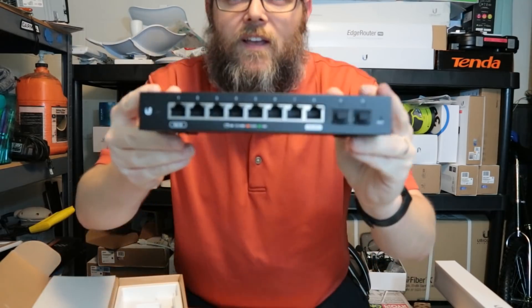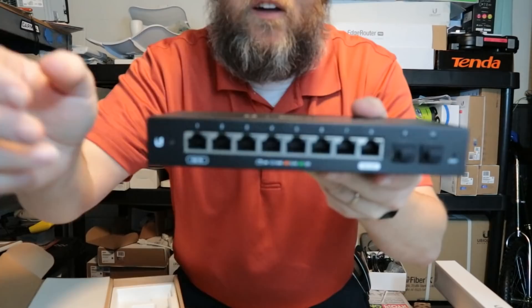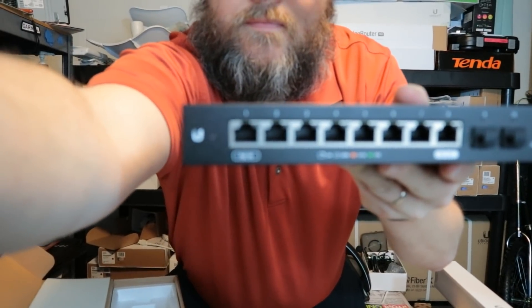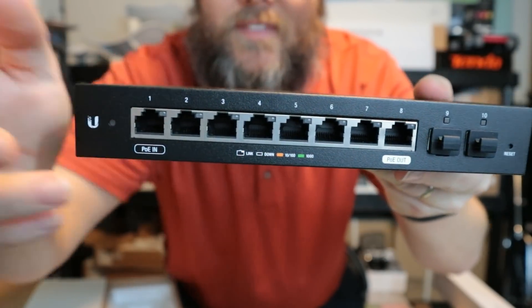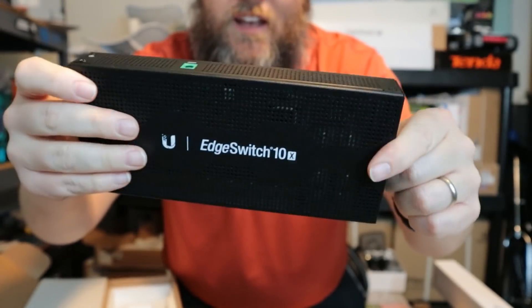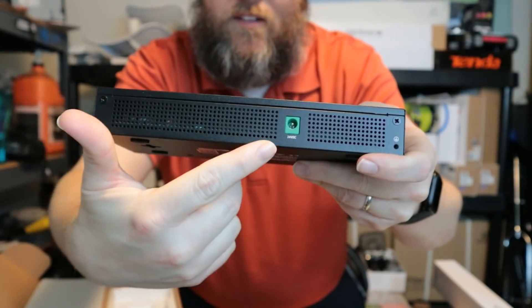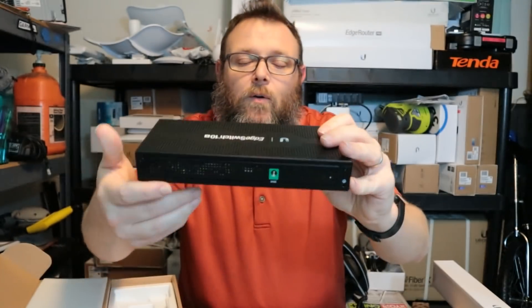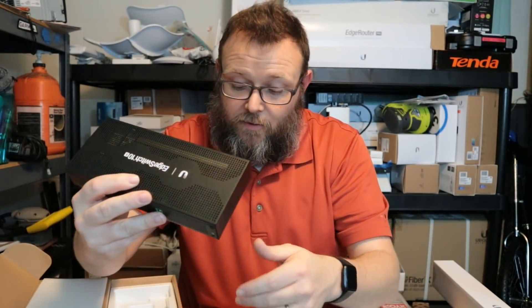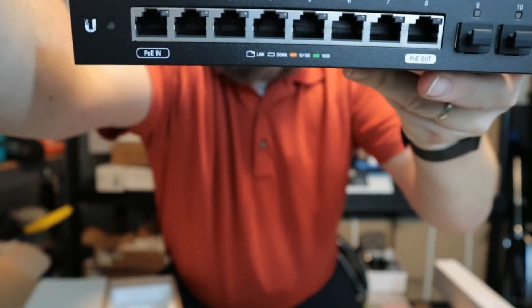So the next thing is the switch itself. I'm going to turn autofocus back on. This is the EdgeSwitch 10X. On the back you have the barrel connector — it's green, matching the green end on the power adapter.